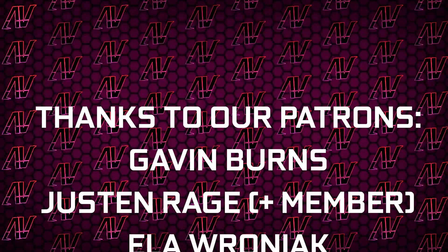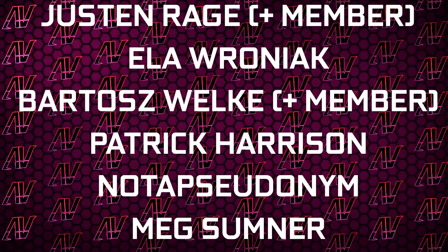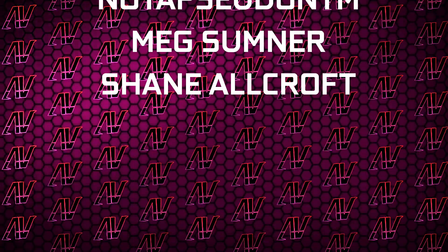Plus, huge thanks to our patrons: Gavin Burns, Justin Ray, Jaila Vraniak, Polish Volker, Patrick Harrison, Not The Suit of Them, Mixon, and Shane Allcroft. We'll see you next time.